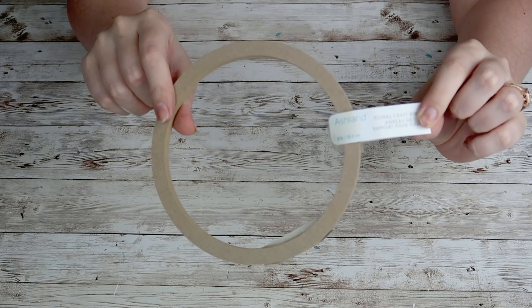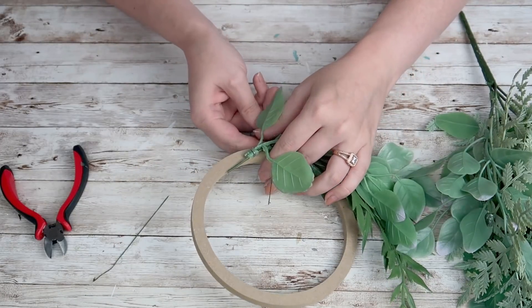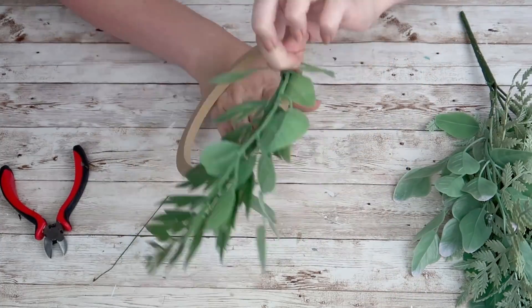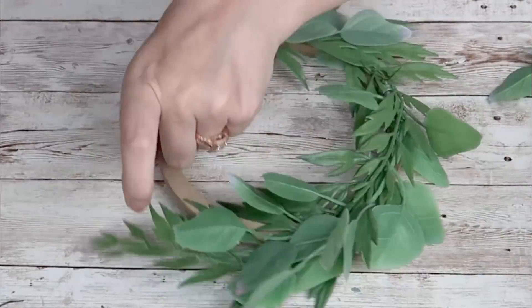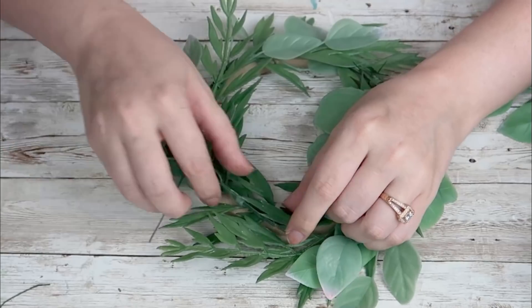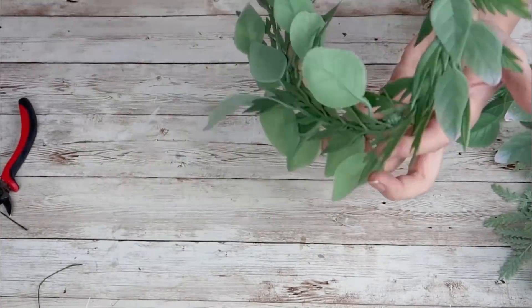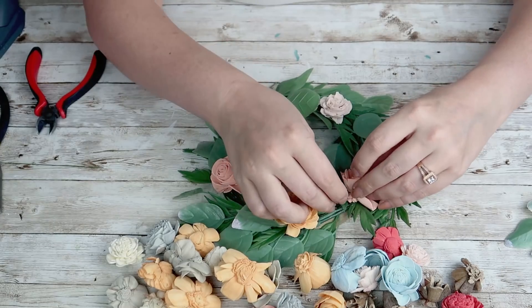This ring was $1.99, but I did have a 20% off coupon — you have to use that when you're at Michael's, they always have it. I took my greenery and removed pieces from the big stem using wire cutters. Then I used floral wire to attach everything together. Most of the greenery had wire throughout it, which made it easy to manipulate into a circle. I just added a piece of greenery, wired it down, and went in a complete circle.